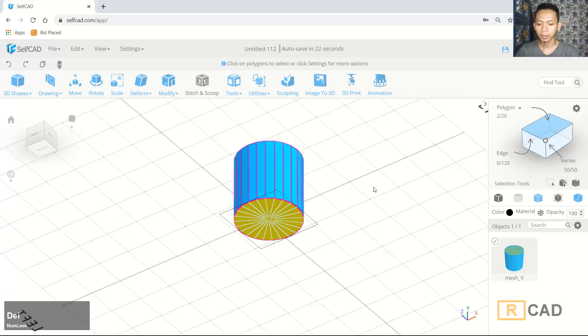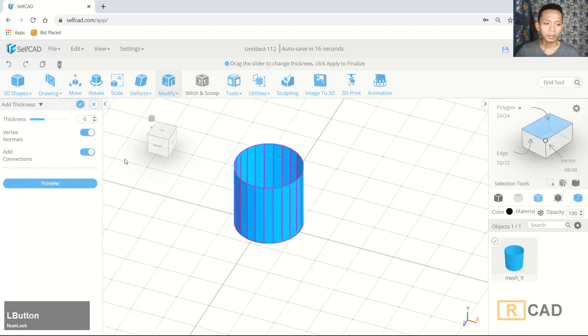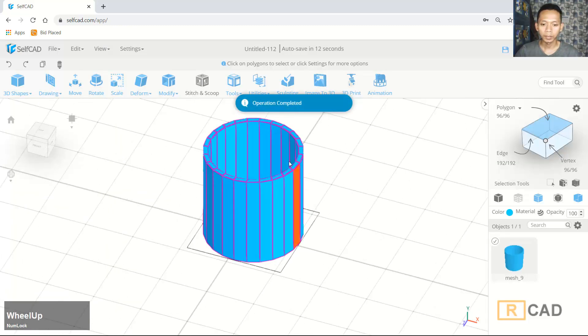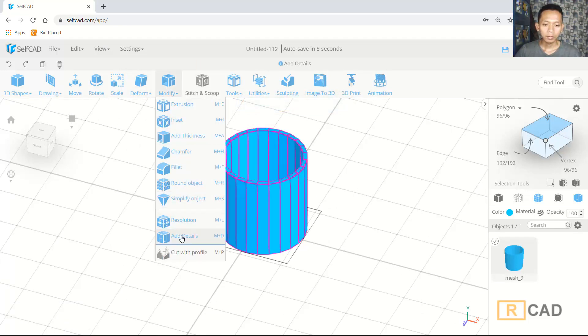At the bottom you can press the delete button. Now we can use the thickness tool. I will set the thickness value to minus 5. You can click OK, so it will be correct.